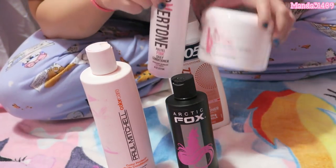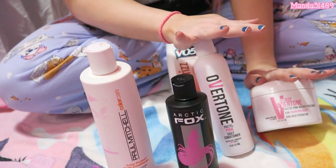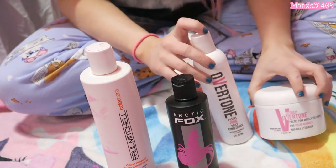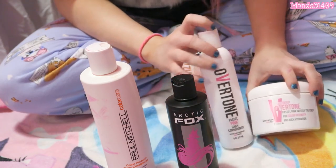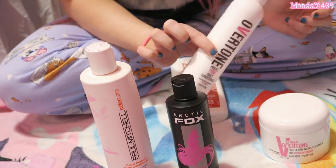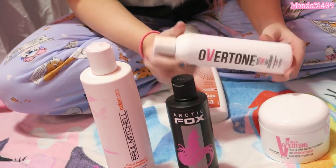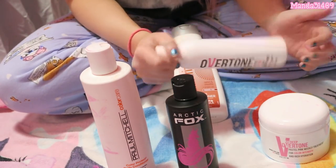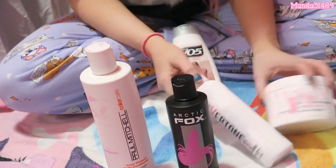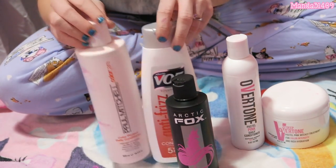I tried the Overtone — they sent it to me to review and test out. My two complaints are: you don't get as much product for your money, and the scent is a little off-putting. It does its job really well; the couple of times I've used it I genuinely liked it and it had a good payoff. But I definitely wish it came with more product because you're paying a lot for it. The smell and the price-to-amount ratio is just a little off-putting for me.